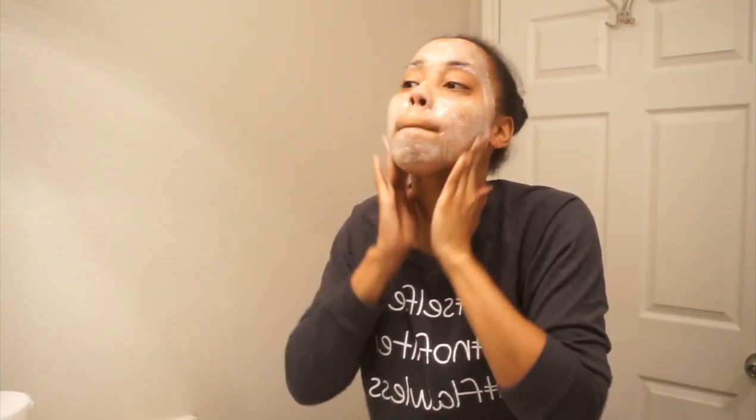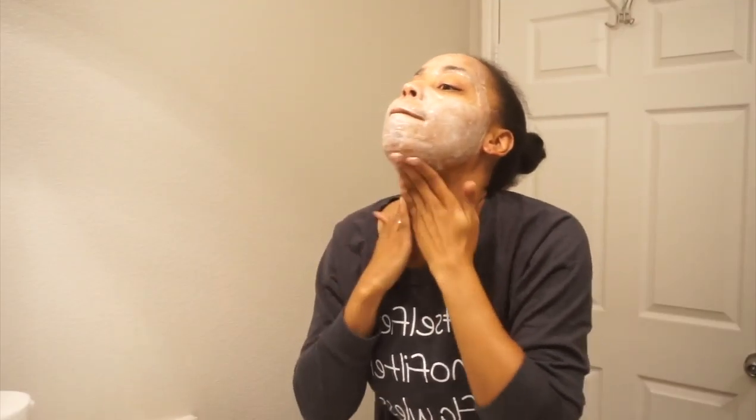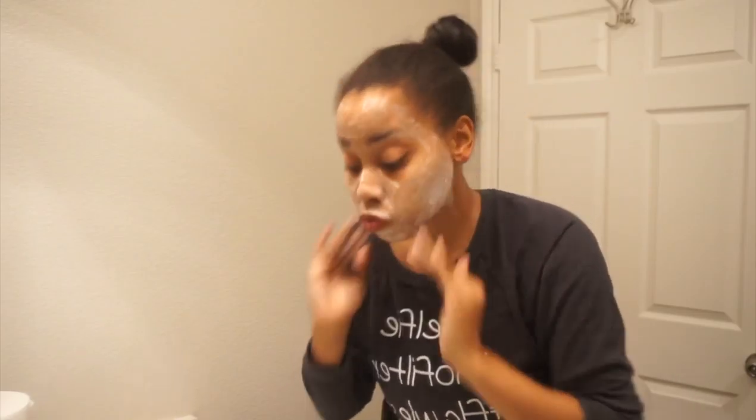Step two, I use a Neutrogena foaming scrub and I'm really going to get in there with this scrub. I love exfoliant scrubs — they just get in there and get all the dirt and oil out of your skin. I do my eyebrows, get under there, your neck — period.